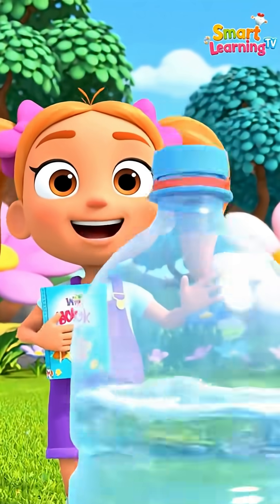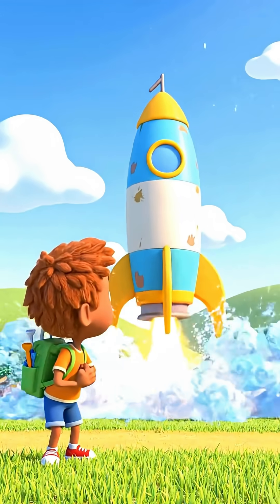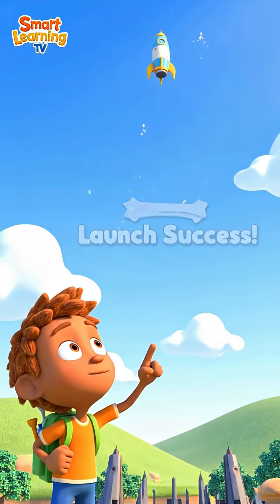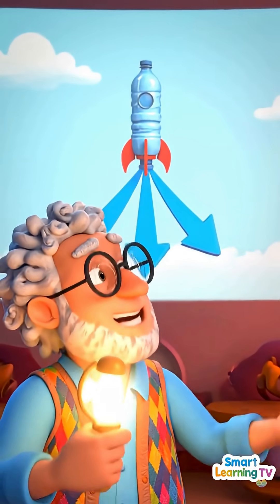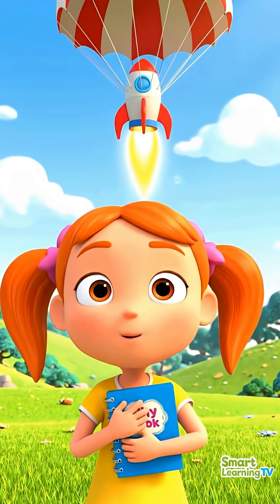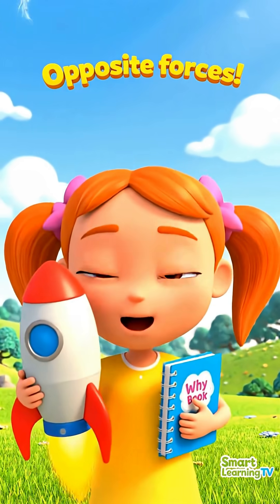It's moving! It's going to launch! Blast off! Look at it fly! Air pressure forces the water out fast and the rocket shoots the other way! So water goes down and the rocket goes up — that's awesome!